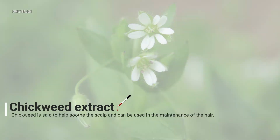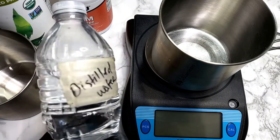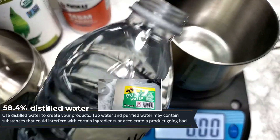This formula also includes chickweed. Chickweed is said to help soothe the scalp and can be used in the maintenance of hair. Always use distilled water to create products.